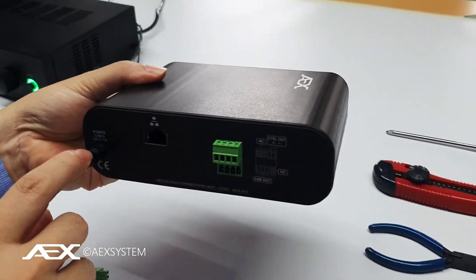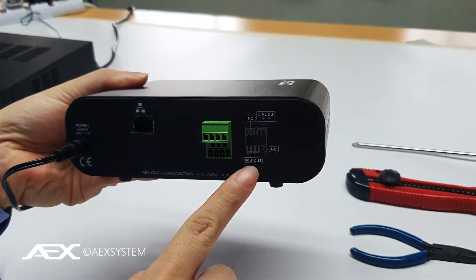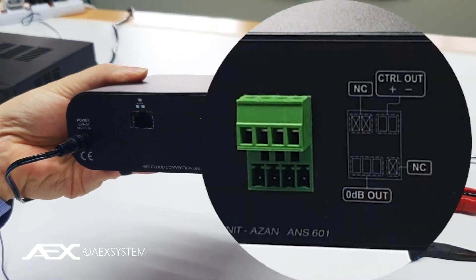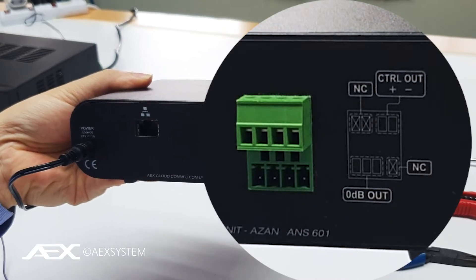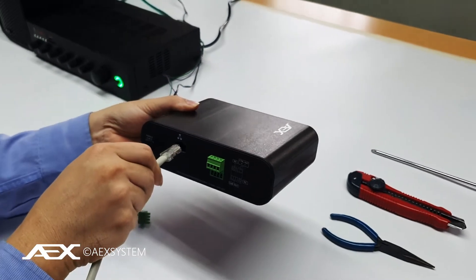You just plug in power, and then it has 0dB audio out. It has a control out — when the Azan Call is played, the control out will automatically trigger. I'll show that later. And then you just have to connect a LAN here.